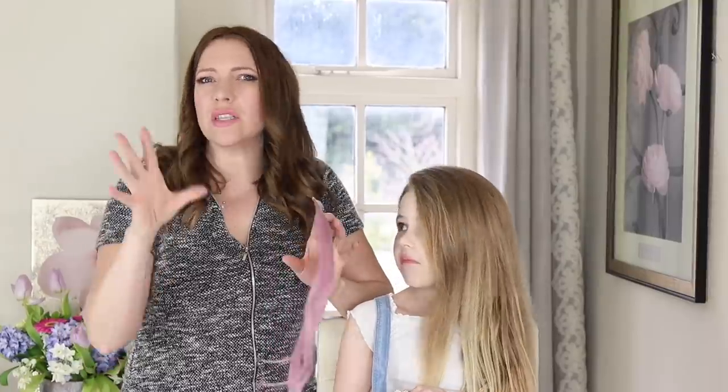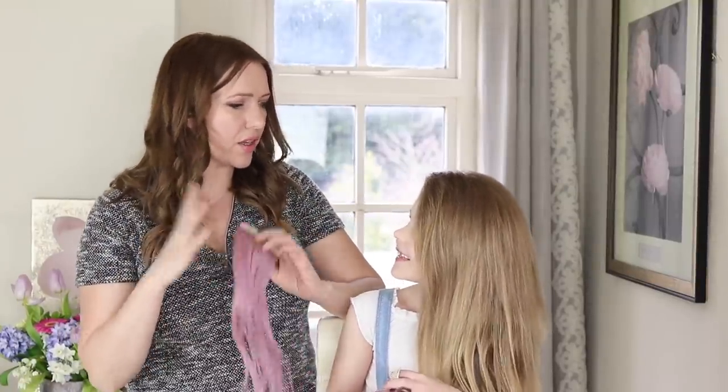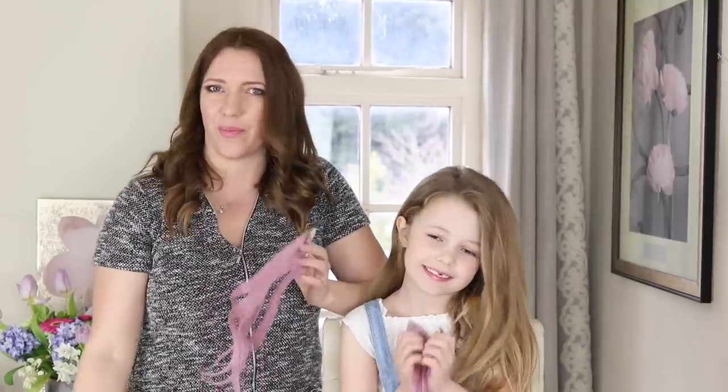We're going to do hair rosettes made of hair, and then we're going to put some flowers in and you're going to look adorable. Are you ready? Let's go!